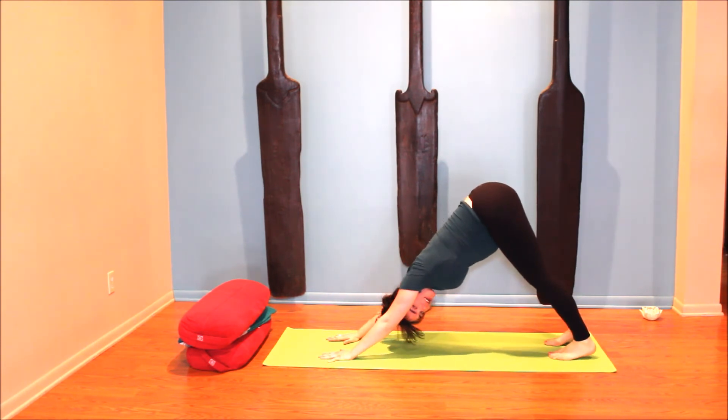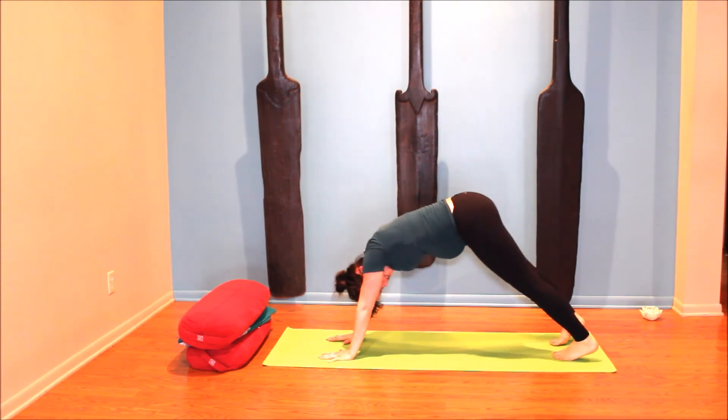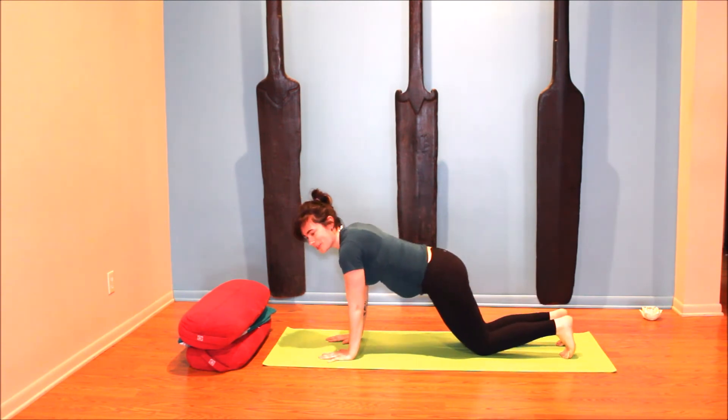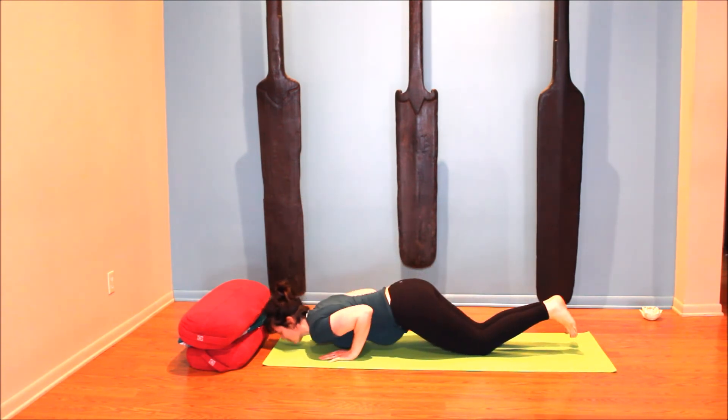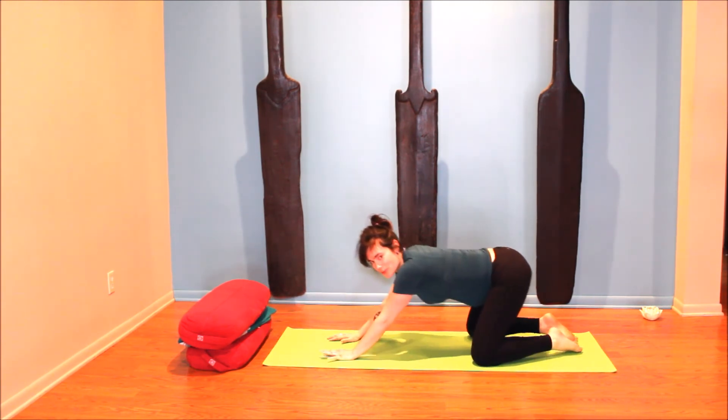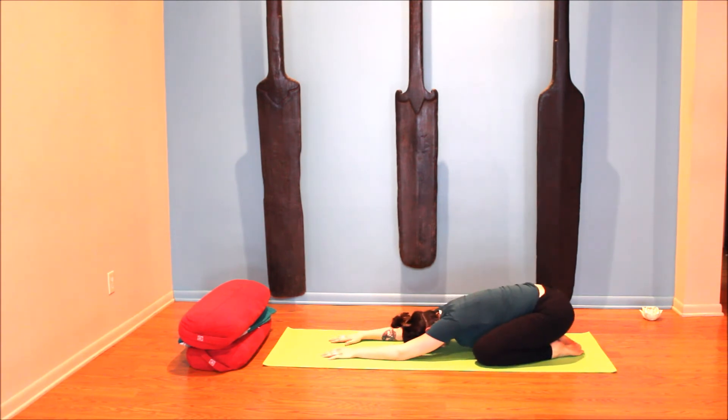Exhale hands to the earth, step it back to downward facing dog. Moving through a vinyasa of your choice — inhale plank, exhale for the push-up: knees, chest and chin, inhale cow, and exhale child's pose. Breathe into the back and let your hips settle.